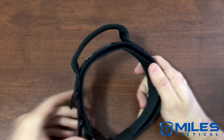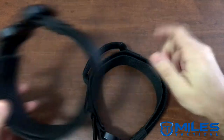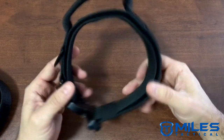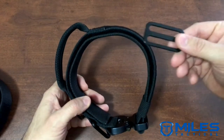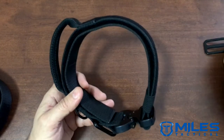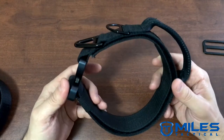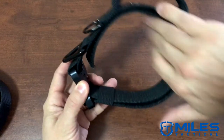This is also available without the handle in the same style. You'll notice right away that we do not have the traditional slip adjuster you'll find on most collars and some of our current collars still. This type of adjustment system uses the hook and loop on the inside of the loop here.